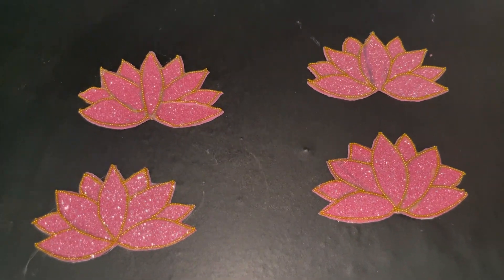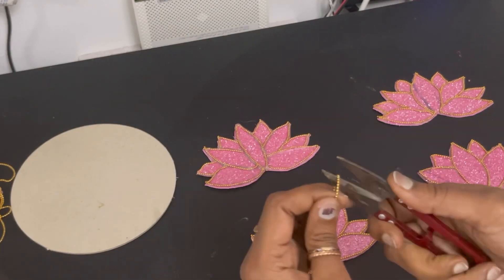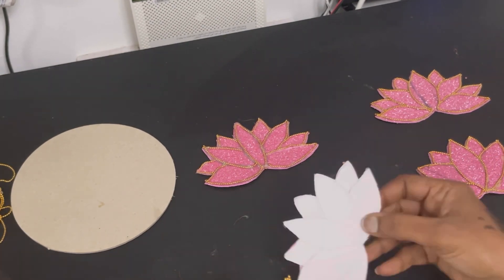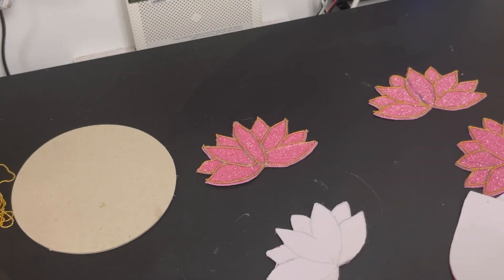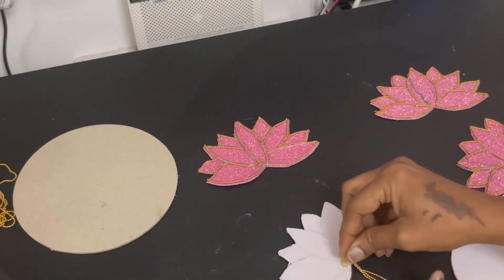I have completed 4 rows here. After this, we need to hang it down. I have the same golden color chain cut into 3 equal parts. We will cut it from the back.